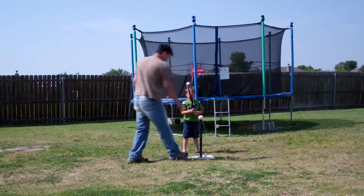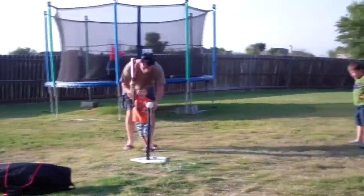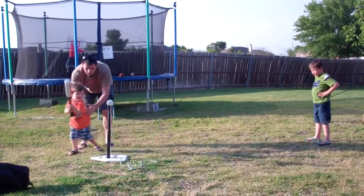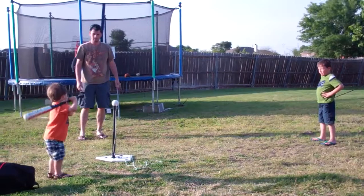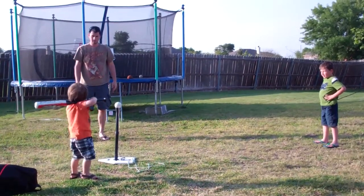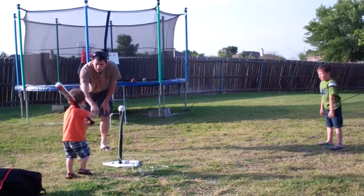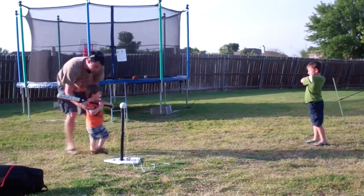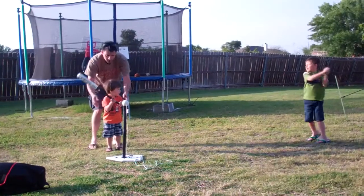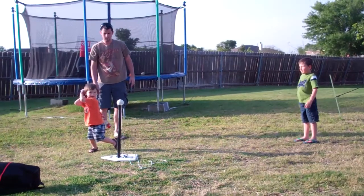That was a good one. You gotta stand right here. Go, Littlezilla! That bat is so heavy. Come stand right here. He doesn't want help. I just want you to stand over here to hit it. Ready? Hit it to Bubba. Go back, Jayzilla!